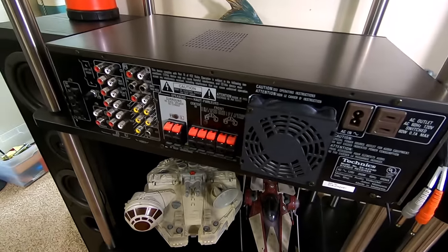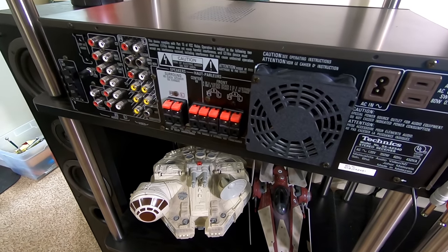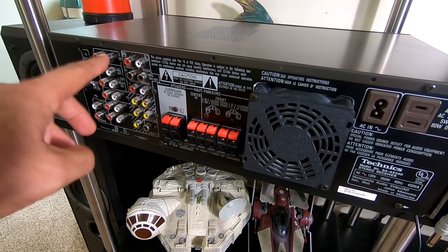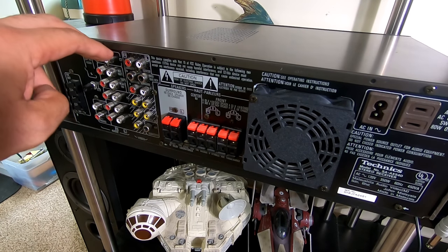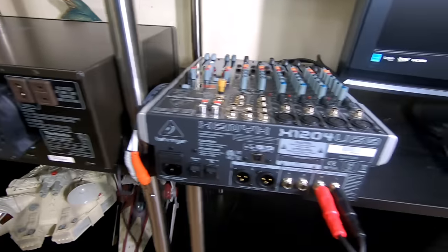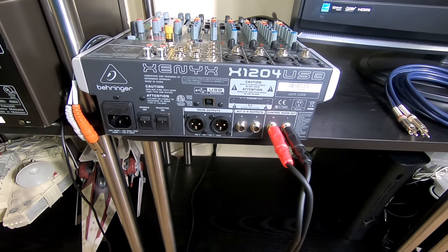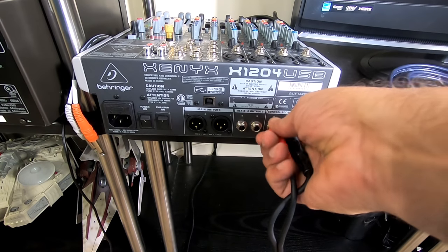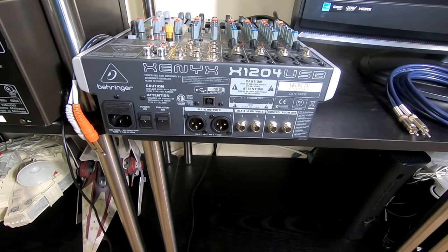As you can see, the receiver is all RCA — input and output right there. What I'll usually do is just connect it to the CD input and then choose CD on the monitor itself, and it'll play fine.